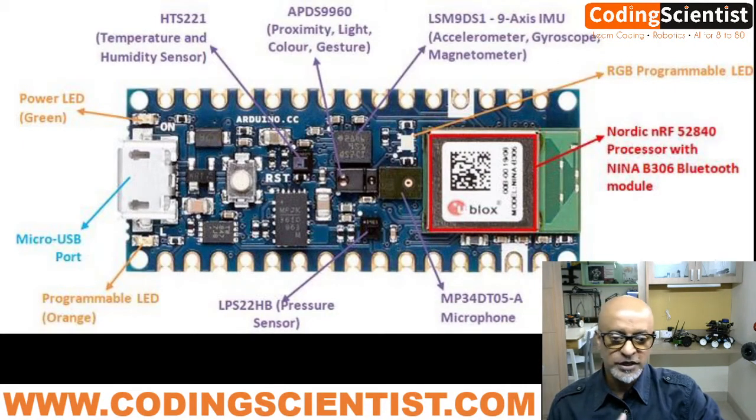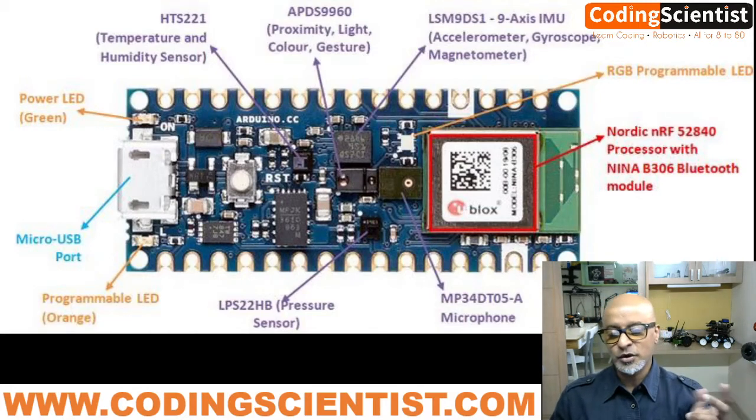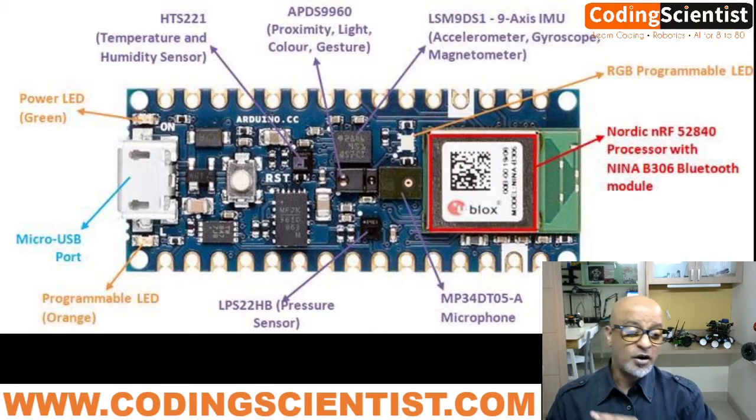Apart from the nine-axis inertial sensor, this board also has a humidity and temperature sensor. So you don't need to buy that separate blue sensor we used to buy for Arduino UNO or Nano. This board comes with an inbuilt humidity and temperature sensor for highly accurate measurements of environmental conditions. This opens up tons of opportunities for IoT applications using just a single board powered by a 3.7 volt battery. There's also a barometric sensor, so you could build a simple weather station to monitor weather, humidity, and temperature.